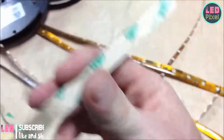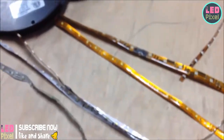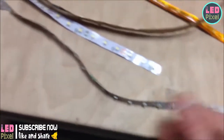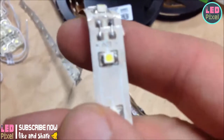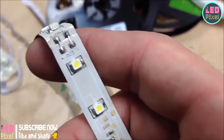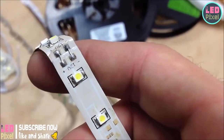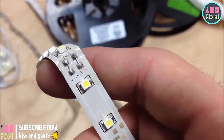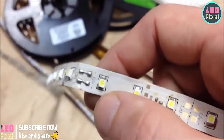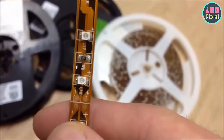They call this stuff tape because it actually has adhesive tape on the back — it's not very strong though, so I wouldn't trust it for anything too harsh. This is white, as is most of the stuff we have here. The LEDs themselves look yellow, and the reason is because it's actually a blue LED with a phosphor on the outside that glows yellow. When they mix it turns white, so any LED with actual yellow color is probably a white LED.